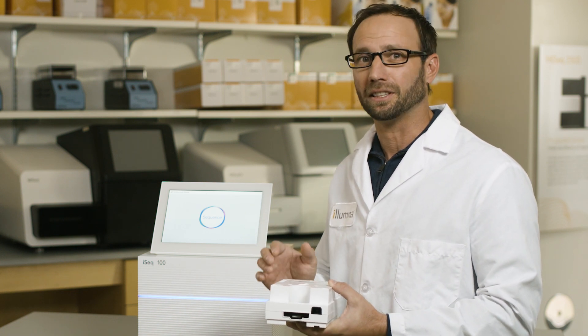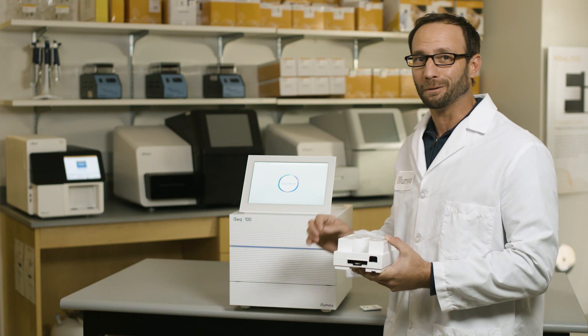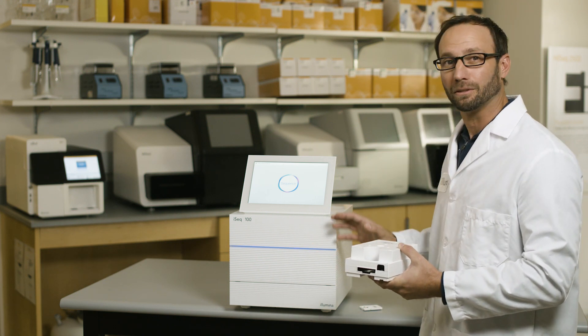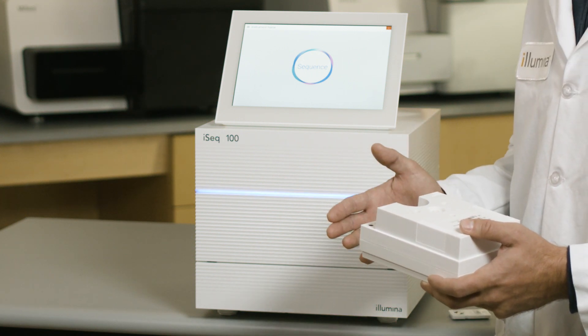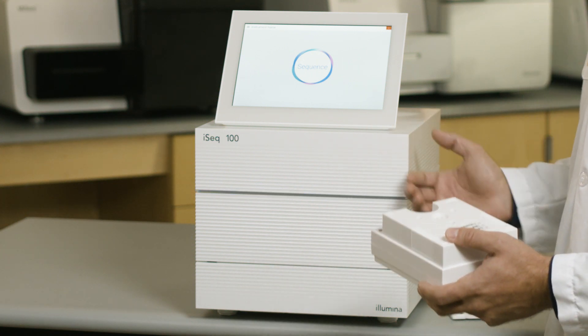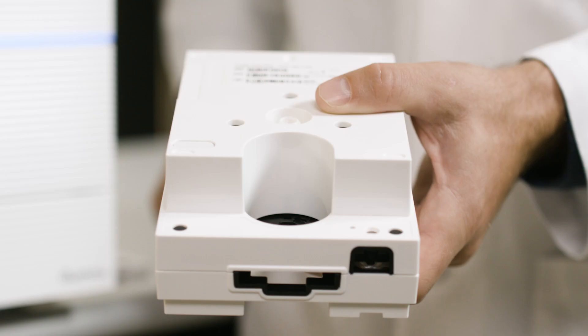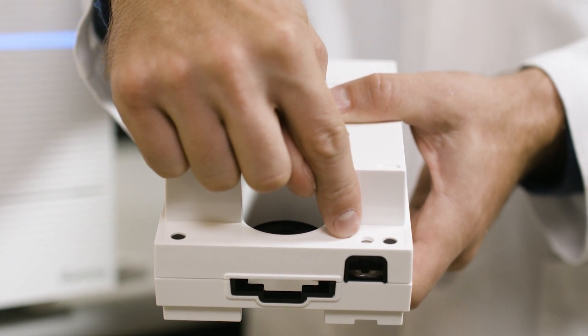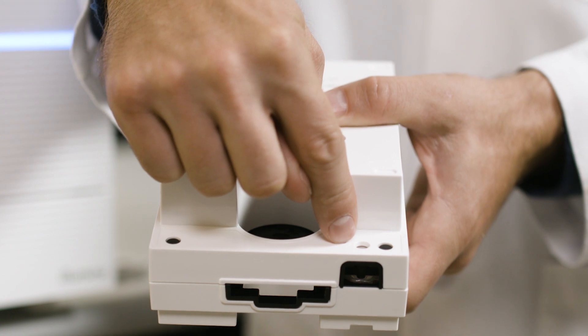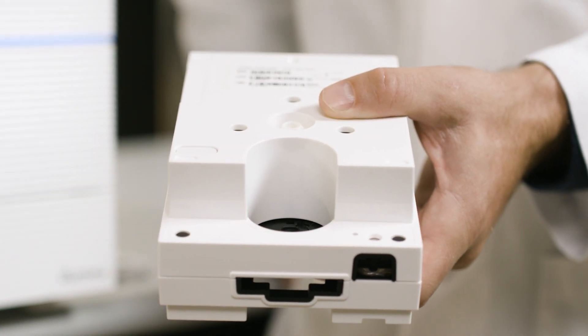We'll now take a look at the sequencer itself. The first feature you can't help but notice is that the system only takes about one square foot of space. The footprint is quite a bit smaller than a MiniSeq, allowing you to free up bench space. Its self-contained design requires no additional wash steps and includes everything for your sequencing run. To set up a run, the prepared library is pipetted into the library well. There is no need to denature your library before pipetting because it's done onboard the system, making setup a breeze.